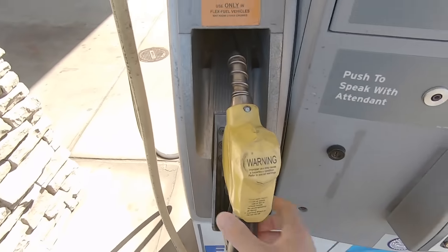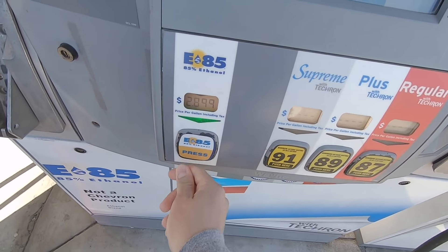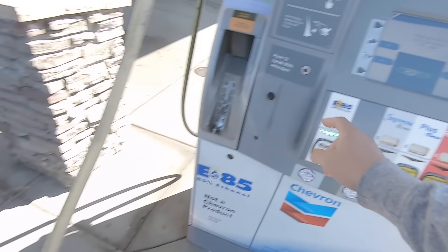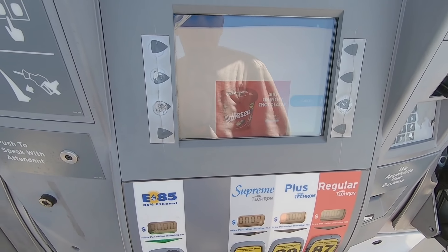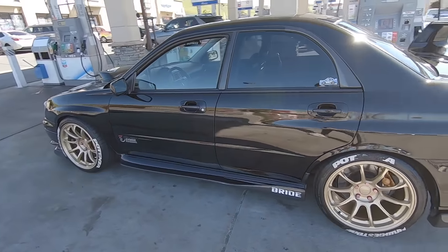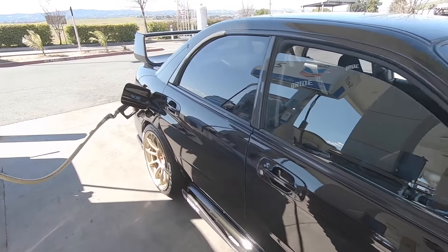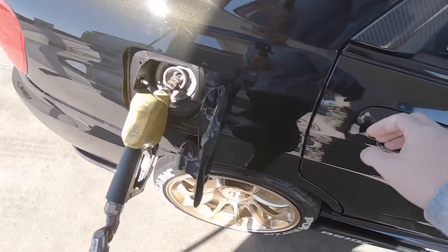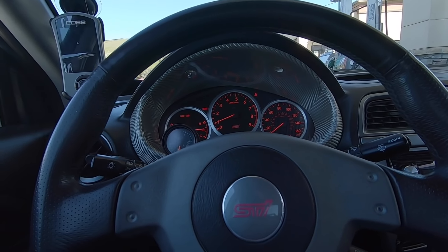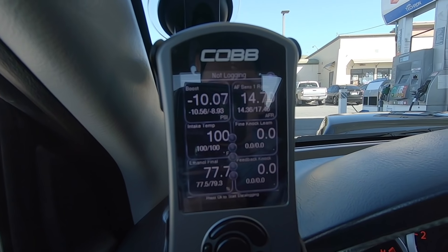I'm at the pump again. It seems like I'm here all the damn time. This thing goes through fuel like no other. It's going down in ethanol percentage — it was at E80 earlier today, now it's at E77.